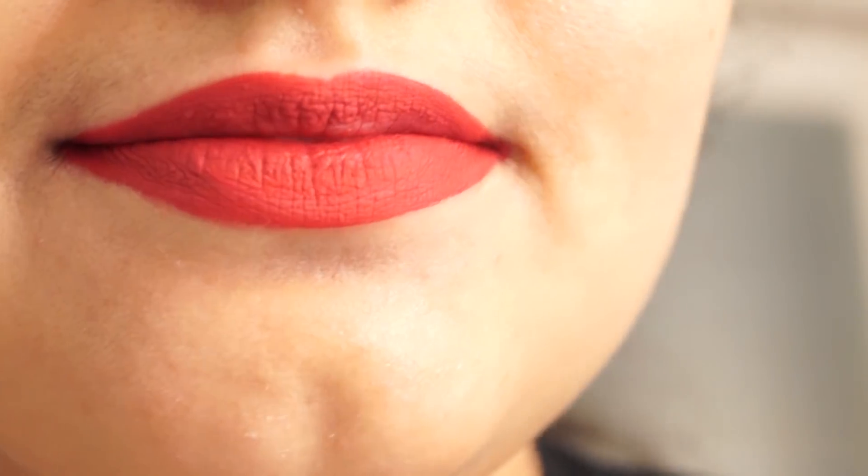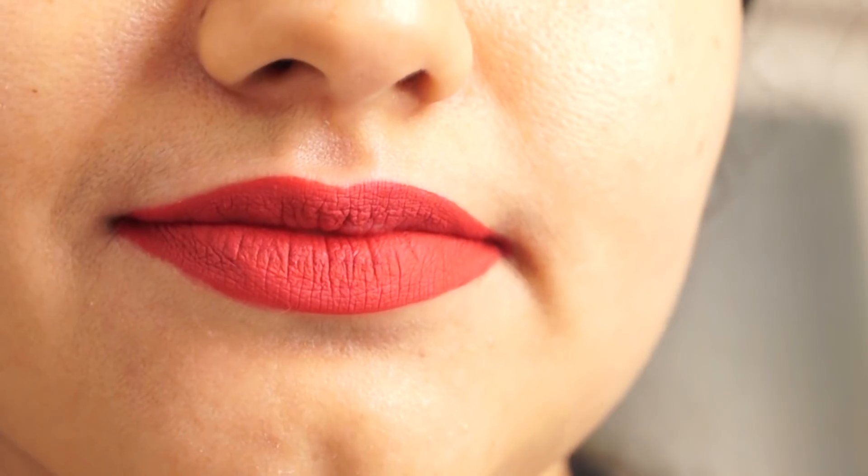This is my final look. Hope you liked this video. Thank you for watching and see you in my next video. Bye bye.